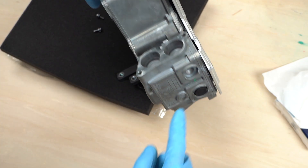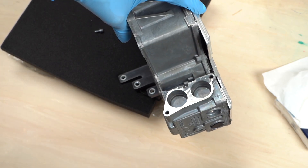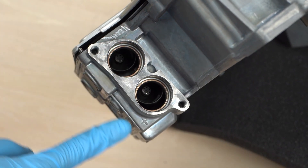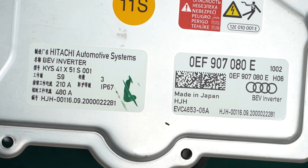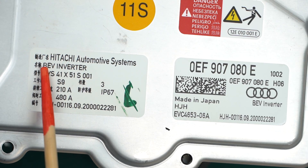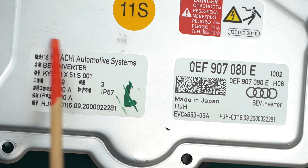The power cable goes in here. On the other side, the structure looks the same but there are no holes. It's engraved to distinguish the negative input and positive input from the battery. Here is the manufacturer: Hitachi Automotive Systems, an inverter for an electric car. It says made in Japan here — it's an inverter made by Hitachi for Audi's electric cars.